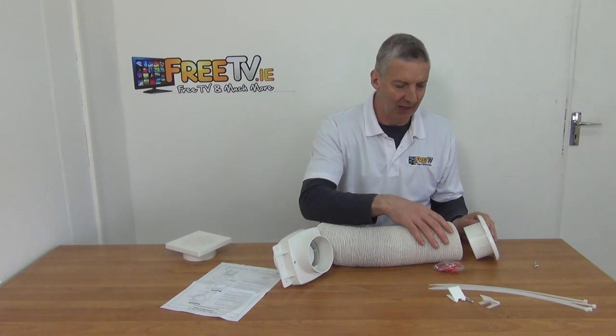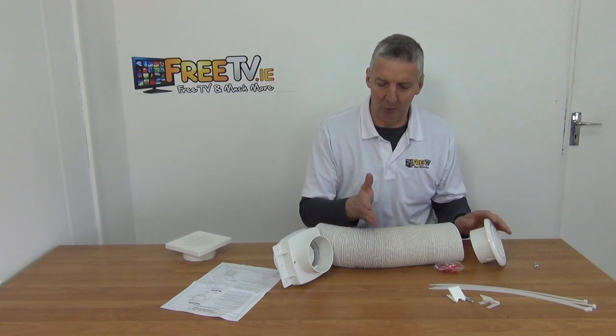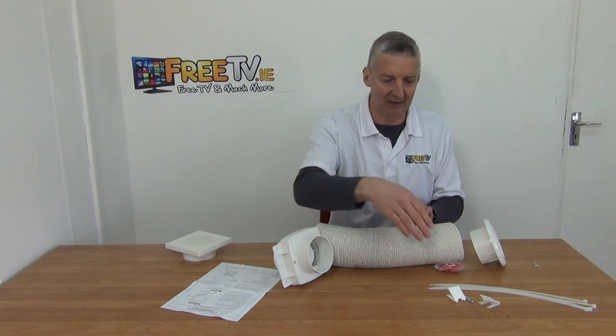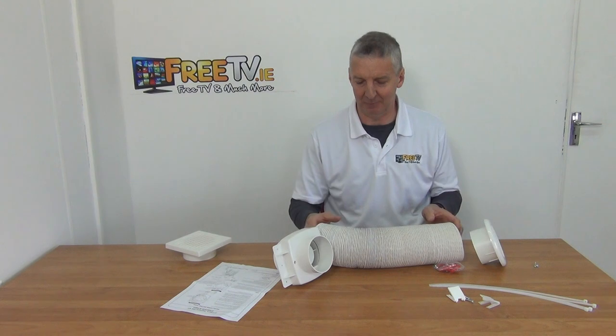Use a tie wrap to clip it into position. When you get to the point where you're going to place your inline fan, you just cut the ducting, connect it on again using a tie wrap, and then run it from there to the air outlet point.